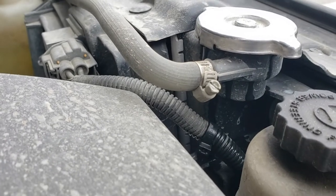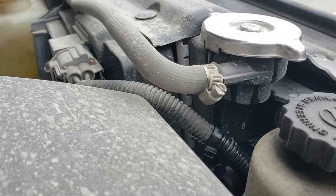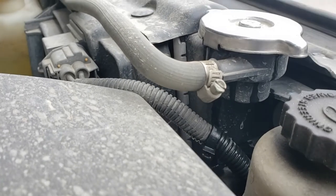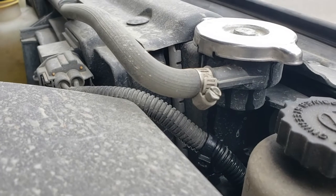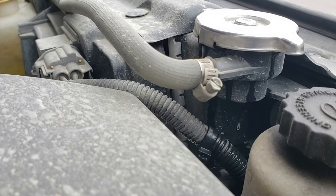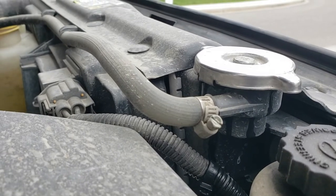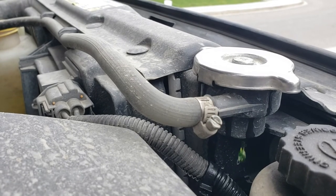And boy am I glad I did. Let me turn you around — look at that. This cap has literally been on here for two weeks and you can see where it's running down the neck of the rad and dripping out the bottom. So yeah, always the first thing you want to check if you ever smell coolant — don't always just assume it's the rad.